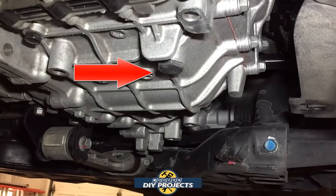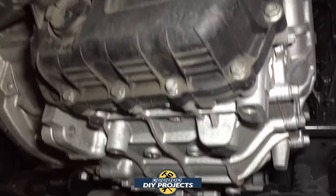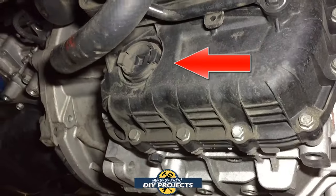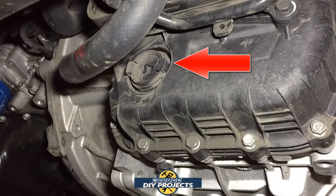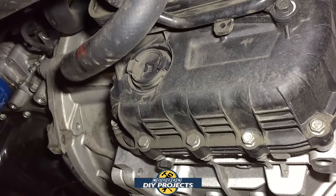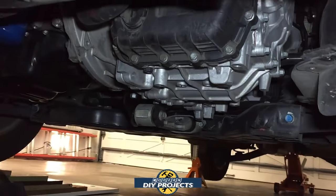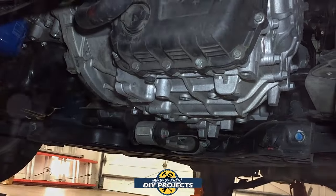Right there, that big black bolt is the drain plug we're going to use to drain out the transmission fluid. Up here, that other one — I'll put an arrow showing what I mean — is the level indicator, which you'll check later on to see if you have the proper fill level. Clean things up a little bit before you get started so you don't get any contaminants in your transmission.